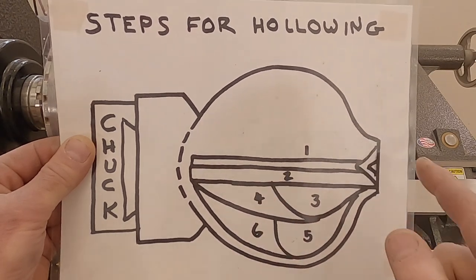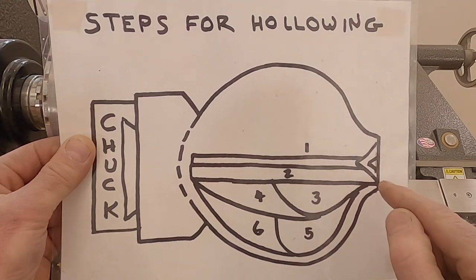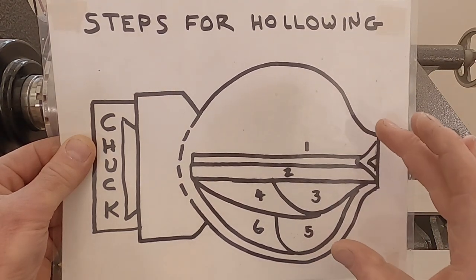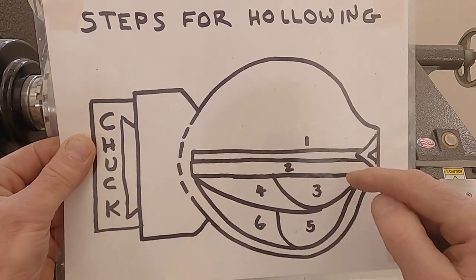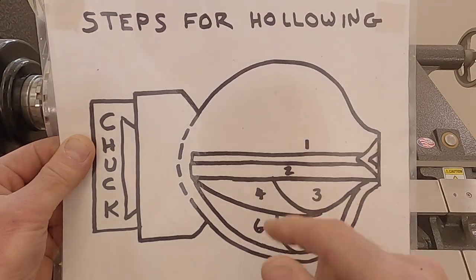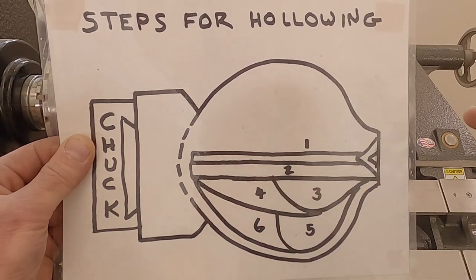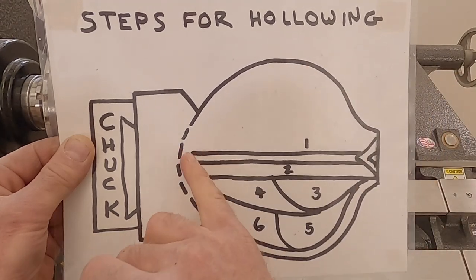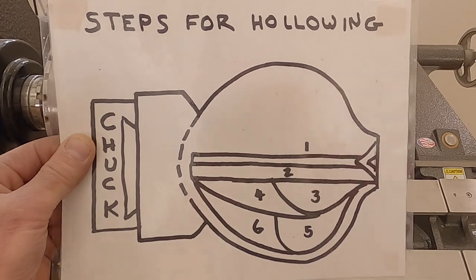After step one, I'm going to do step two using my straight hollowing tool and work my way down. These steps aren't just one big swoop — there are lots of little steps within each one that combine to clear out that area. With step two, I use my straight tool to go back and forth, open that hole up a little bit larger, and go down to about the same depth as the drill bit.